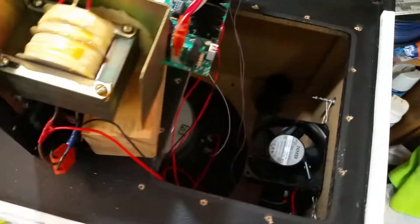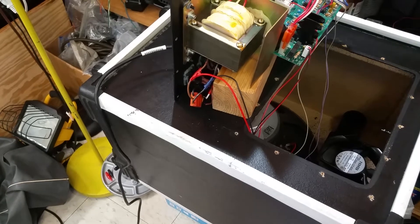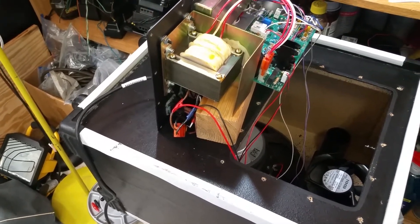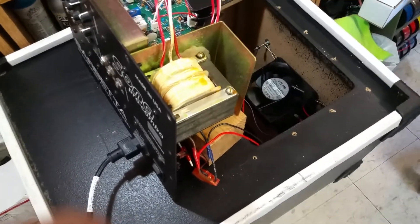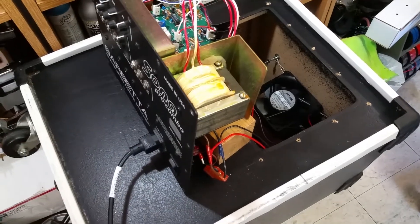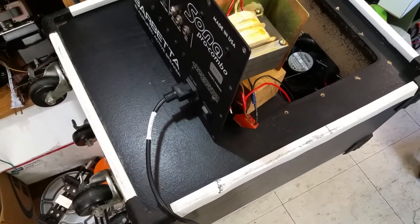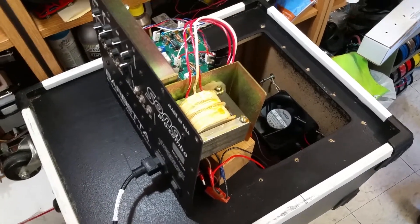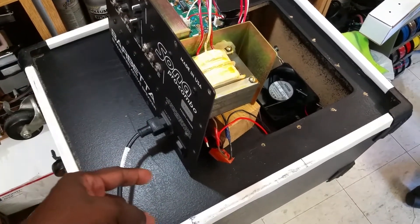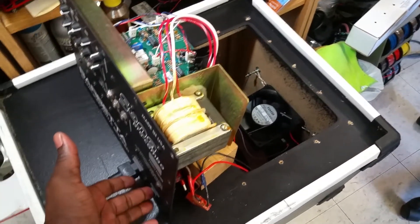I have it connected to the switch and the lines going into the transformer so that I can now hit the switch and the fan will turn on. I wanted to show you this before I put everything back together that it works. Now I have the amplifier plugged up so power is actually going into the amp right now, but with the switch off the transformer is not powered up. So here we go, watch the fan as I hit the switch.